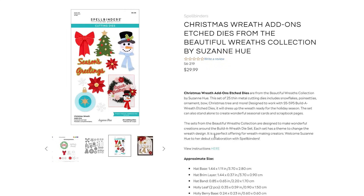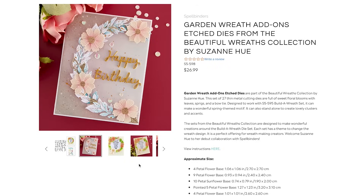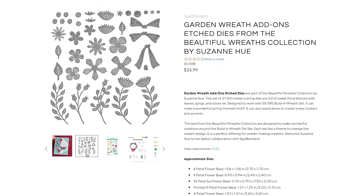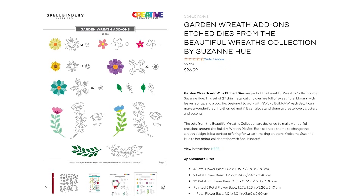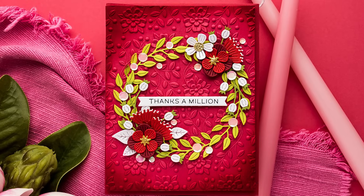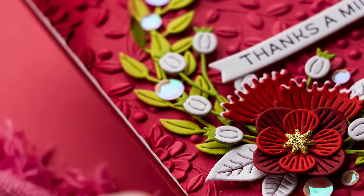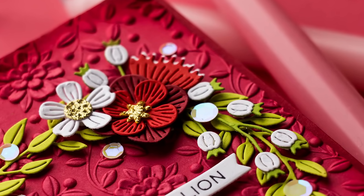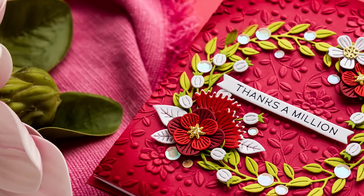I encourage you to pop over to the Spellbinders blog because there are guest designers sharing fabulous card ideas using these dies. There's also a garden wreath add-on die set — a good basic set. You can use it with a wreath builder or alone, as some images are curved and work well to create a wreath on their own. There are also some very pretty flower shapes in this set and I especially love the square flower shape — I don't think I have a flower like that in my stash.